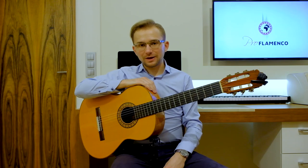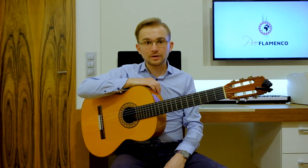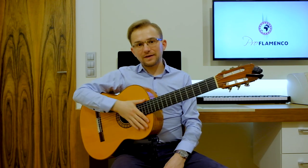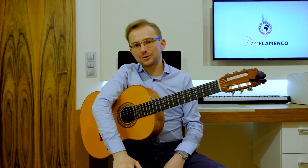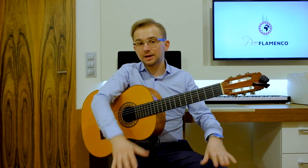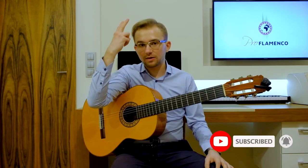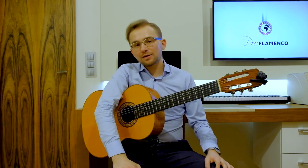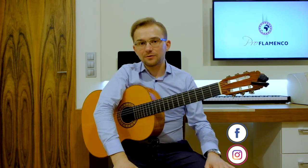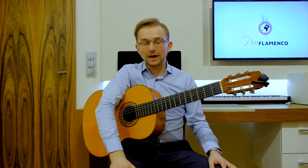Well done, good job, congratulations! I hope that everything is clear for you, but if you have any questions please ask in the comments — I will answer all of them. If you enjoyed my lesson, please give a like, comment, or share my video with your friends. If you are interested in flamenco guitar or Spanish guitar lessons, please subscribe to my channel because I will be posting a flamenco guitar lesson twice a week. All social media links are in the description below. Thank you very much for your presence and for watching — I hope to see you in the next lesson. Thank you, goodbye!